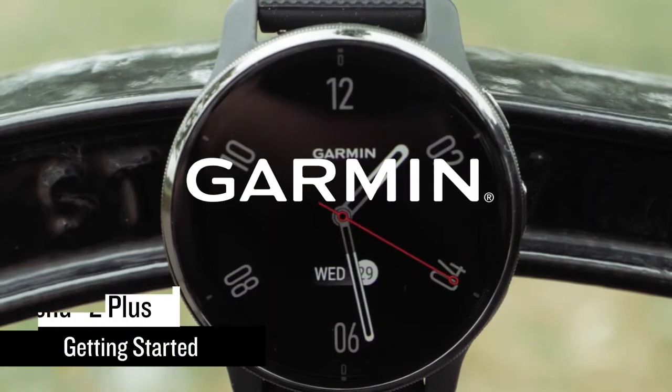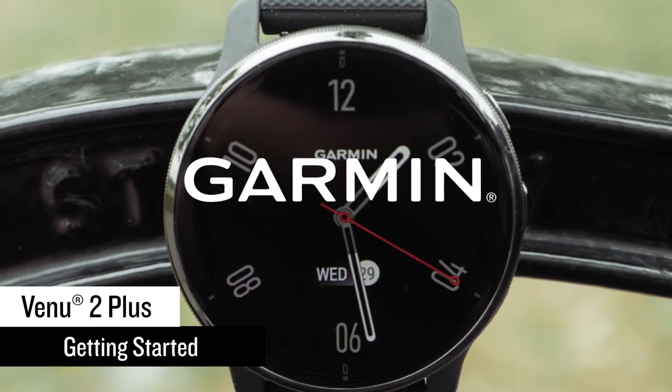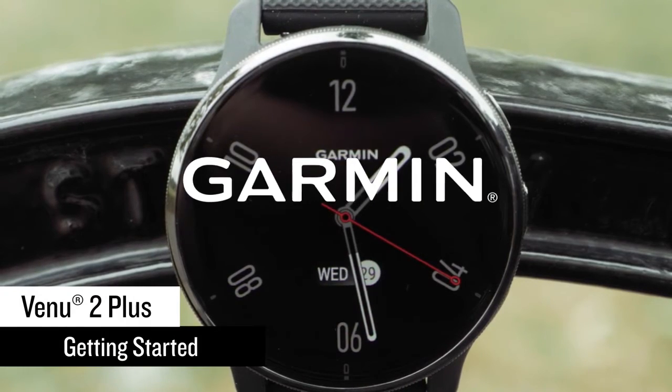In this video, we'll take you through the setup of your new Venue 2 Plus smartwatch and introduce you to some features you're going to love.